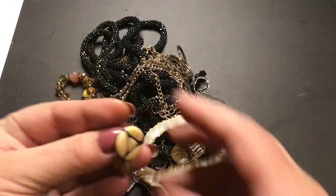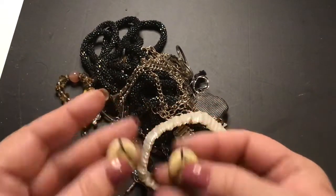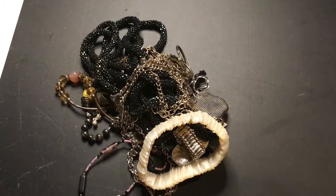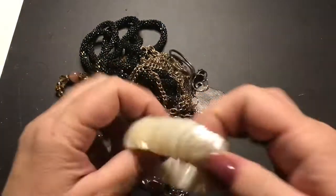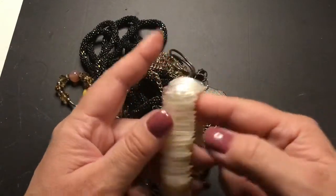I also had a pair of earrings over here — those are different. Not bad. I like this — mother of pearl stretch bracelet. Looks like scales.